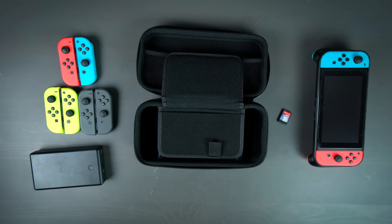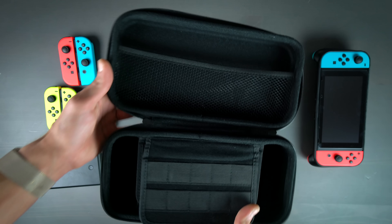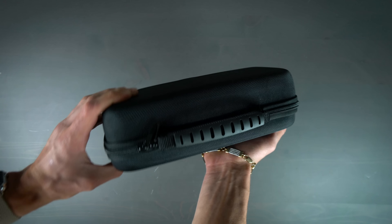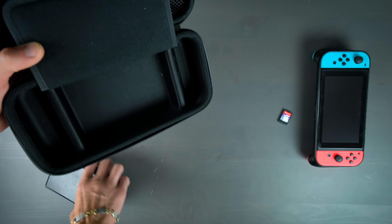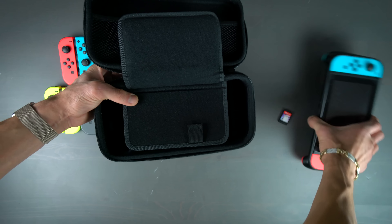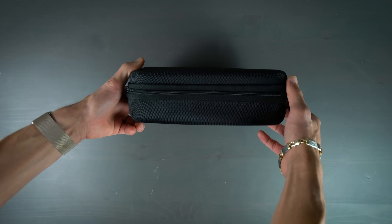A sort of bonus to this whole thing is the option to get the accompanied Switch carry case to go along with your Switch case. This carry case actually really surprised me — they told me they were sending an especially made carry case, but I definitely wasn't expecting it to be one of the best cases I've ever seen for the Switch. Not just because of its quality, but because of how much you can actually fit in it while still maintaining that small, sleek look. You can even put a power bank charger in there and charge your Switch while carrying it around, plus there's extra space for games and additional accessories.